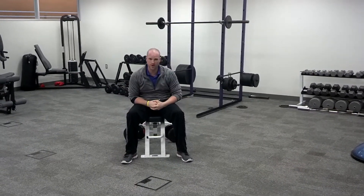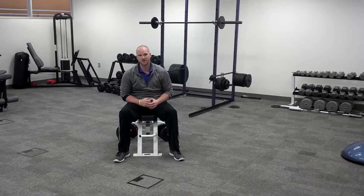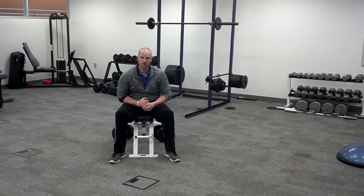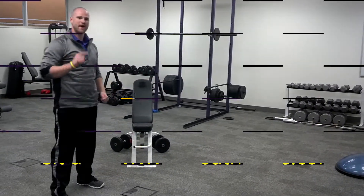What you just saw was two repetitions each side. The point and focus of this exercise is to work contralateral stabilization. Really focus, make sure you're using a weight that's appropriate, spotter if necessary. That's the iRep Power Press.